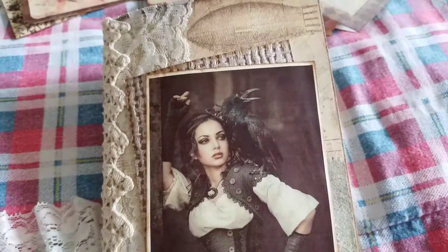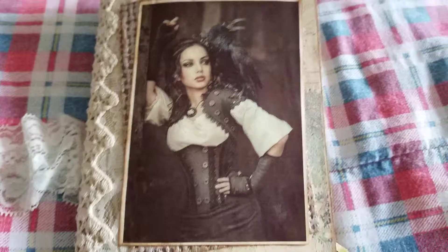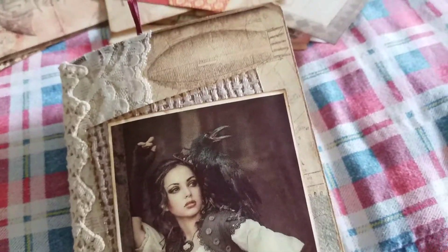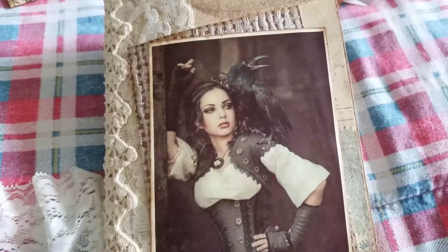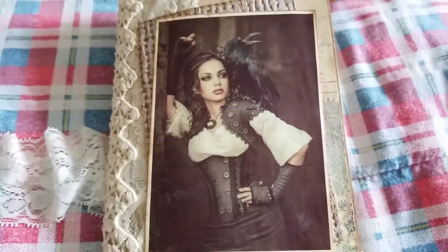And that is my first ever steampunk journal. What do you think? Is it okay? Is there room for improvement? Should I have done something different? Please comment, like, comment, subscribe, share. Thank you. Have a very good day. And happy Mother's Day yesterday to everybody. Bye-bye.